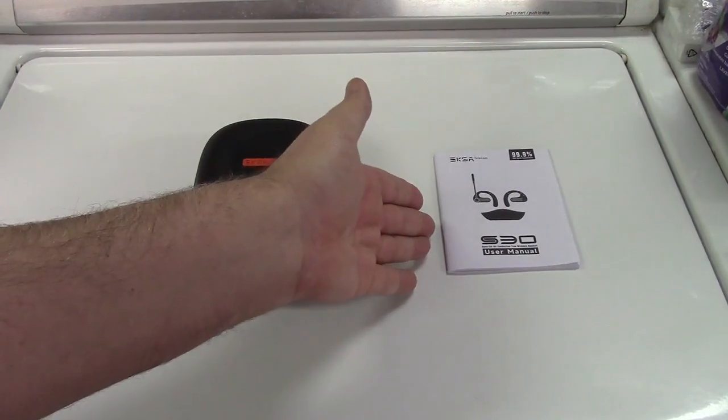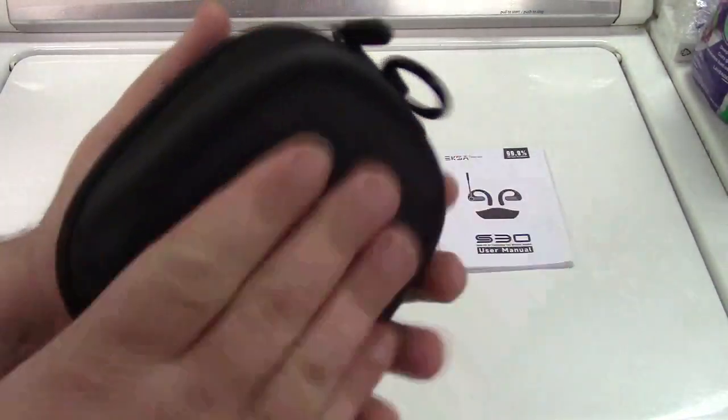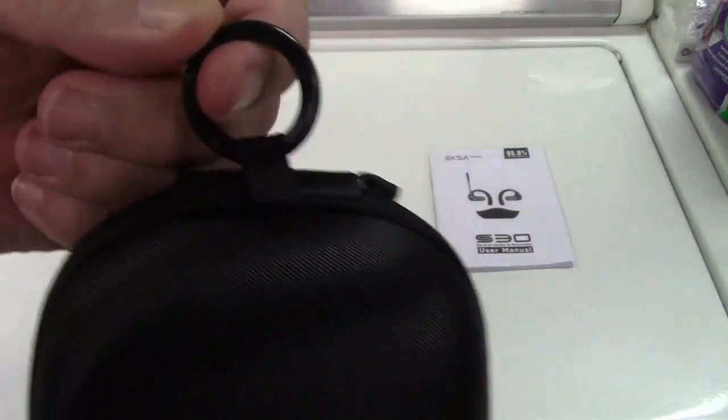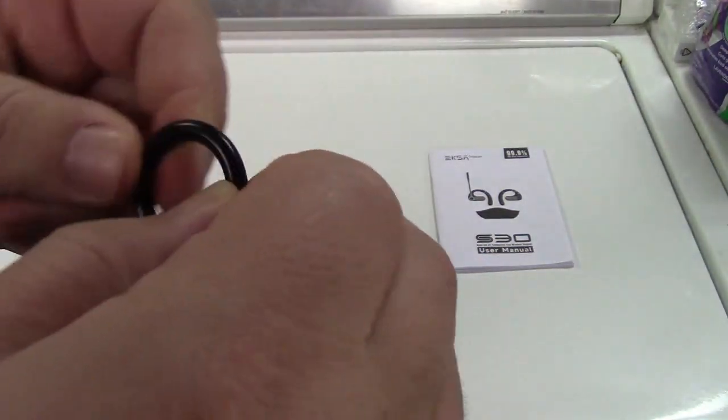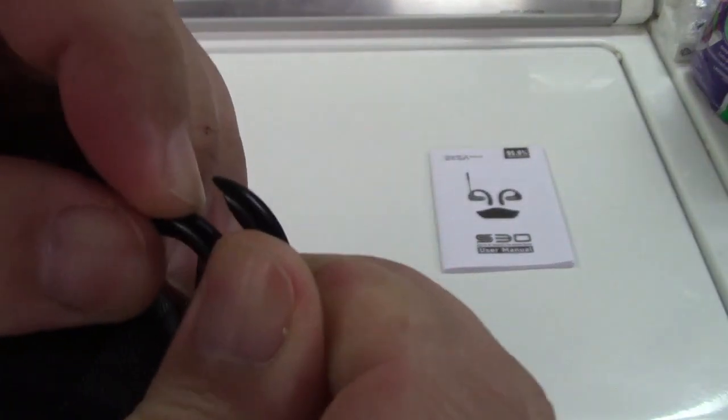In the box you get the user manual and a really nice case. It's a really nice zippered case, and it even has a loop on it with a clip so you can attach it.